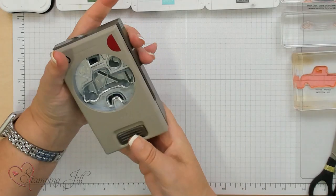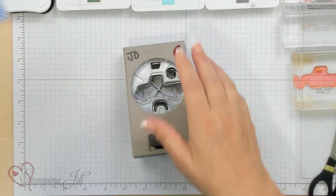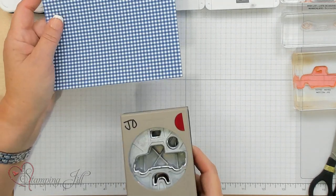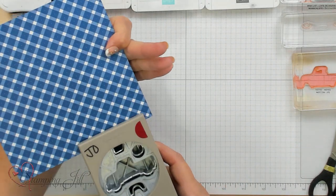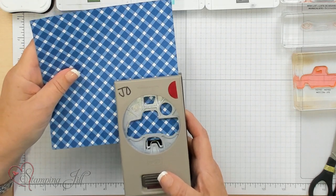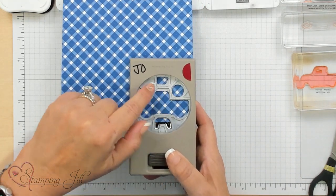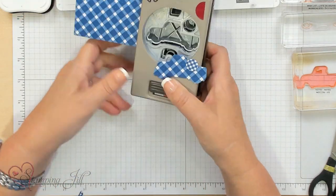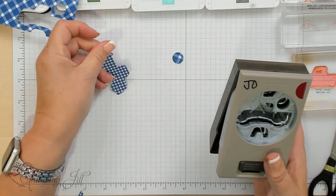First, I'm going to start with the actual truck using just the Designer Series Paper. I'm going to take the truck punch — I put it upside down so I can see what I'm punching. I can decide which way I want to do it on this Designer Series Paper. I'm only going to do the truck. This is a little wheel well right here, this is a tire, and this is the window. So I'm just going to do the truck, and you can make your truck go this way or that way with the punch.